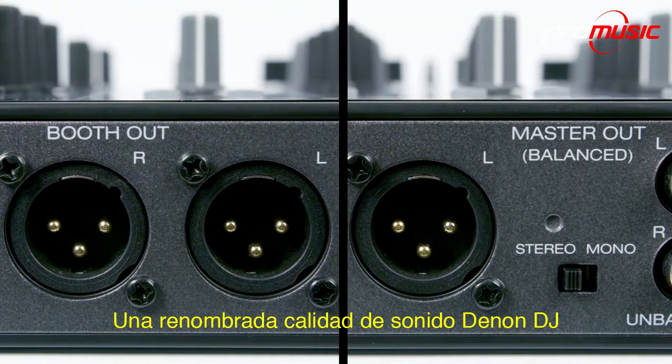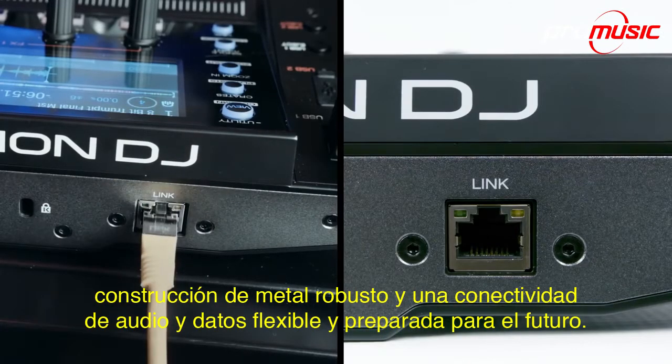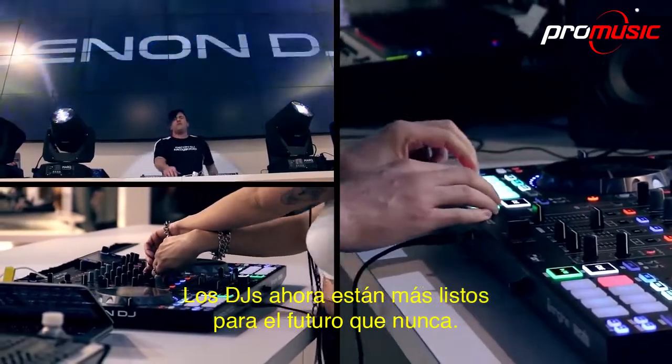Add renowned Denon DJ sound quality, rugged metal construction and flexible future-ready audio and data connectivity, and DJs are now more ready for the future than ever.